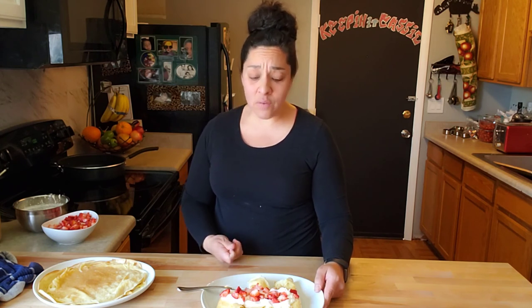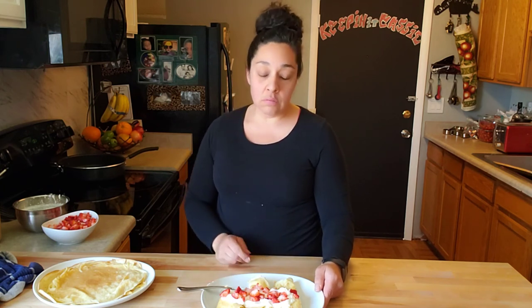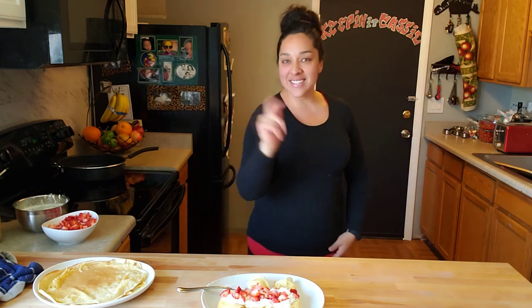Yeah, so definitely, if you have questions on calorie intake — what it is, my meals, how many calories my meals have in them — let me know. I'll tell you; I'm happy to share, I'm happy to help. So if you guys like this kind of stuff, I'd love it if you'd give me a like. See you guys later, bye!